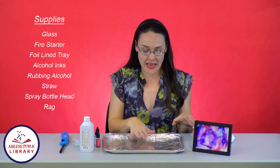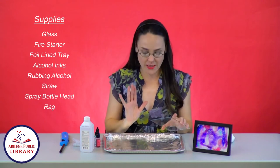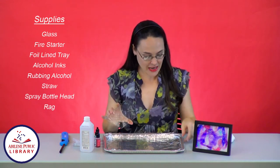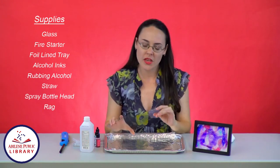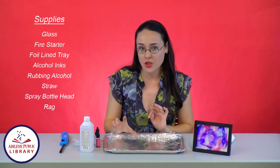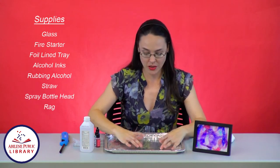I also have a tray. This one has foil in the bottom just as another safety measure. This one is a shorter-sided tray, but if you're doing it at home, it may be easier to use a larger-sided tray just for safety's sake. So I'm going to put my glass here in the middle.